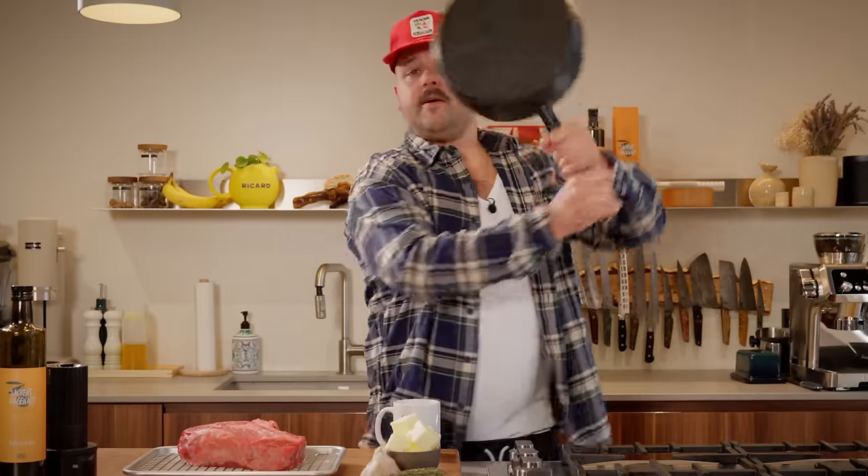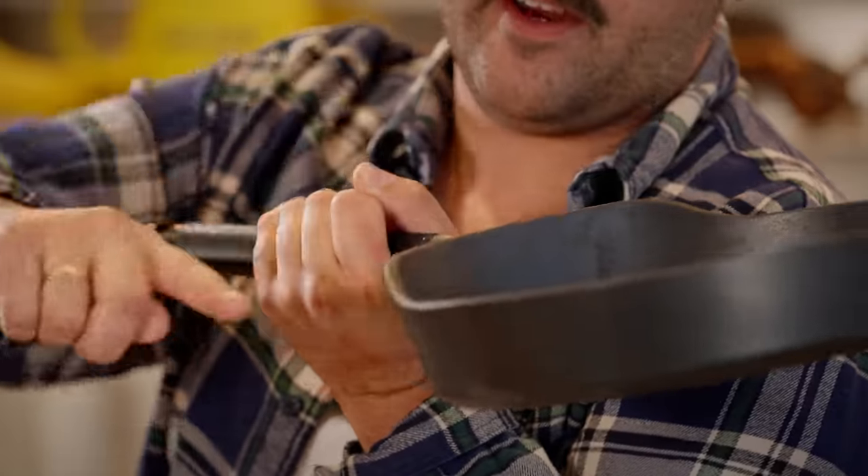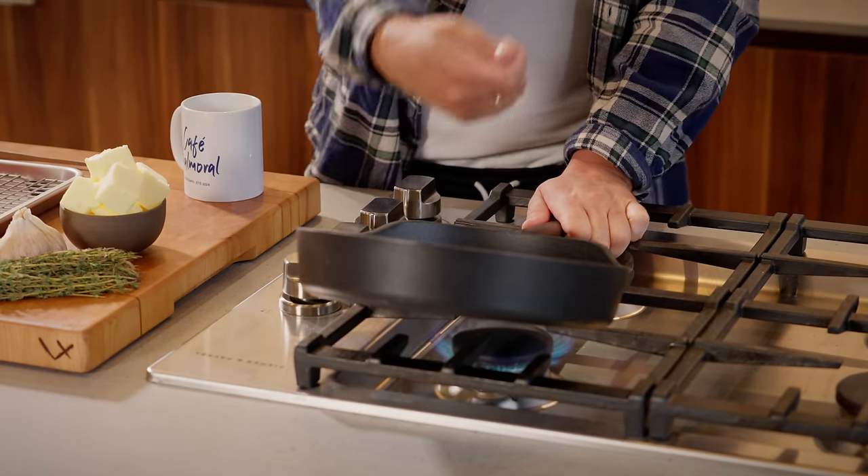First step, we're gonna get this cast iron pan nice and hot. I'm using the Matheson cookware today. What I really like about this pan is a lip in the front here for basting — you can tilt your pan and you have more room for basting.